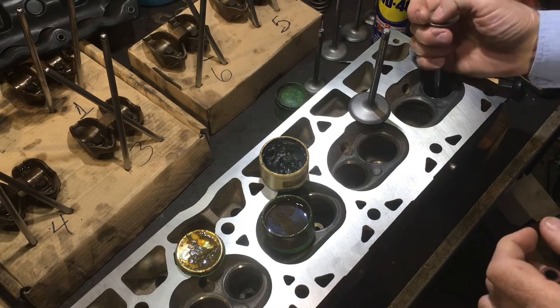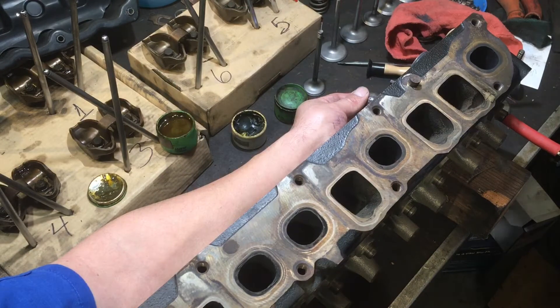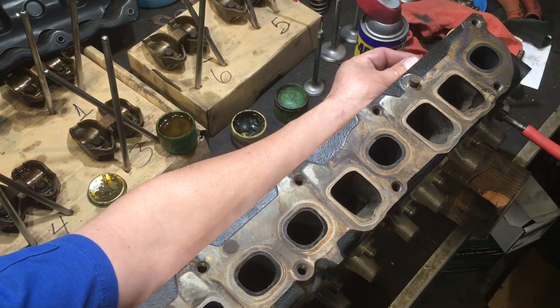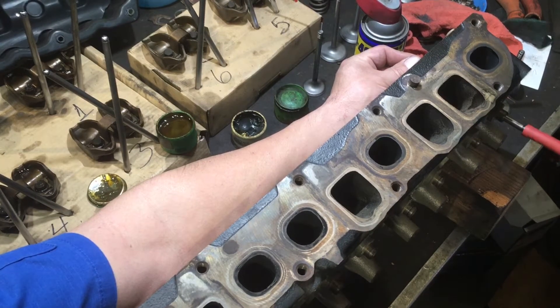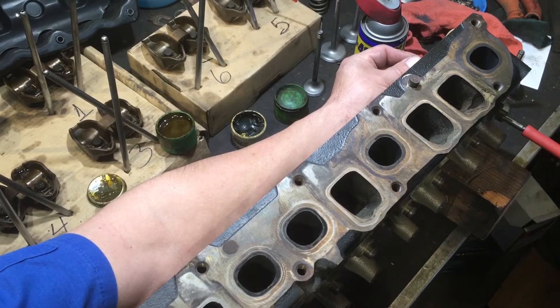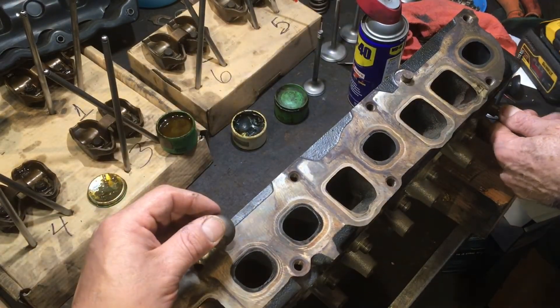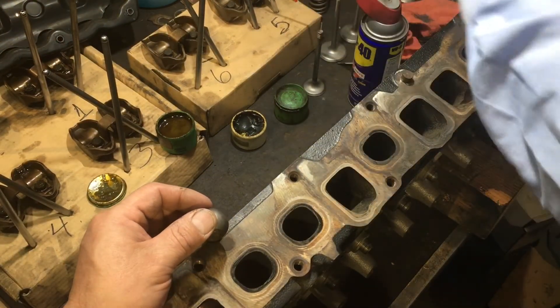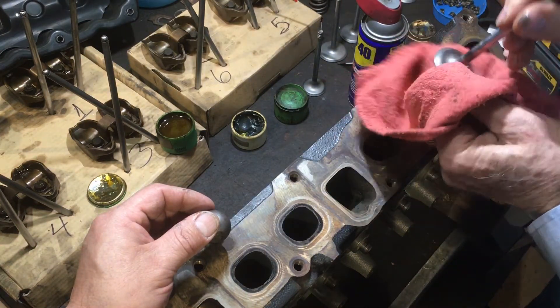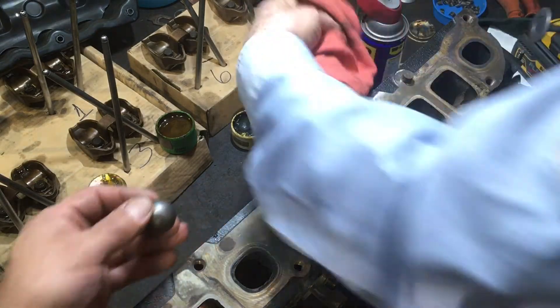We're going to try it and see if it works — maybe there's a cheap alternative to hand lapping. A little bit of lubricant on the stem itself, valve grinding compound on the valve, and I've got the drill set on slow speed. That's probably five minutes of hand lapping, and there are a lot of the imperfections that have been taken out. So now I'm going to switch to the fine grind, because I've got enough of the heavy stuff out of here that I think the fine will finish it up.